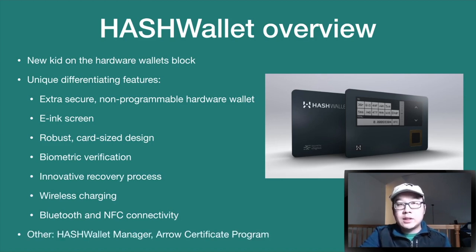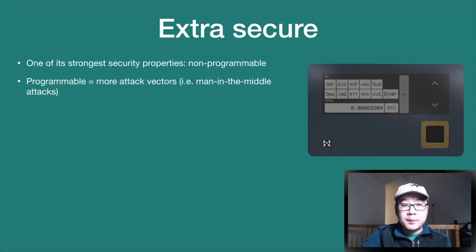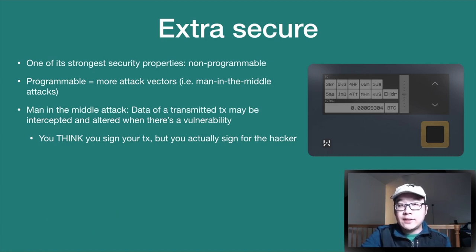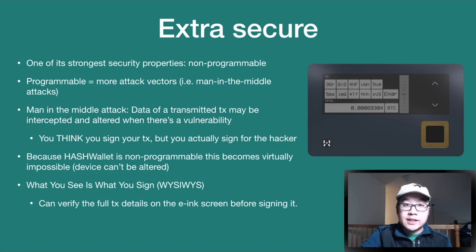Some other components are the Hash Wallet Manager and the Aero Certificate Program. The first key aspect is that it's extra secure. One of the strongest properties is that it's non-programmable, because if it were programmable there would be more attack vectors — for example, man-in-the-middle attacks, where transmitted transaction data could be intercepted and altered by a hacker. Because Hash Wallet is non-programmable, this is virtually impossible. They call this 'What You See Is What You Sign' — you can verify the full transaction details on the e-ink screen before signing.